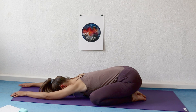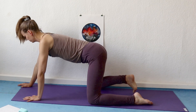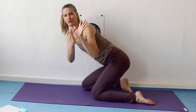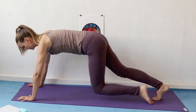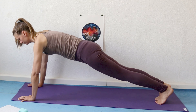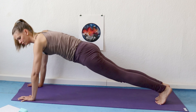One more easy exhalation, and then with your next inhalation come up to all fours and stretch your feet behind you into plank pose. Pressing the whole palm of your hand into the floor on both hands, and then all 10 fingertips. Make your body long. Take a few breaths here. Stretch your tailbone at the back of your pelvis, the end of your spine, down towards your heels.